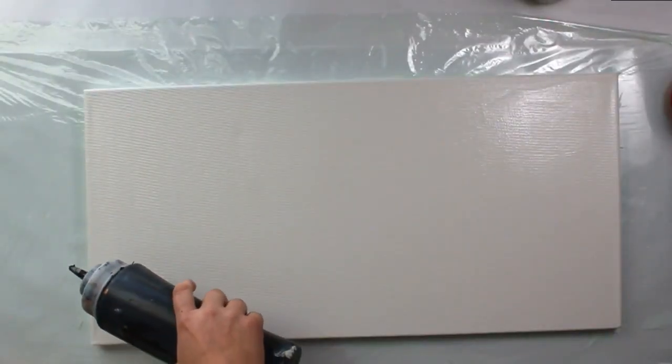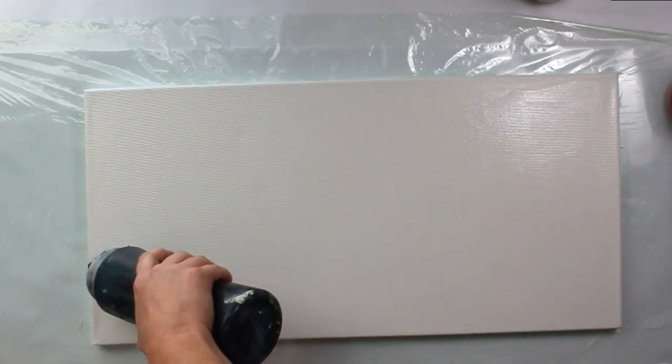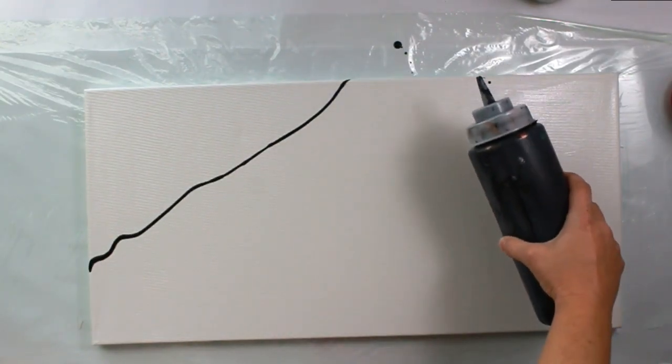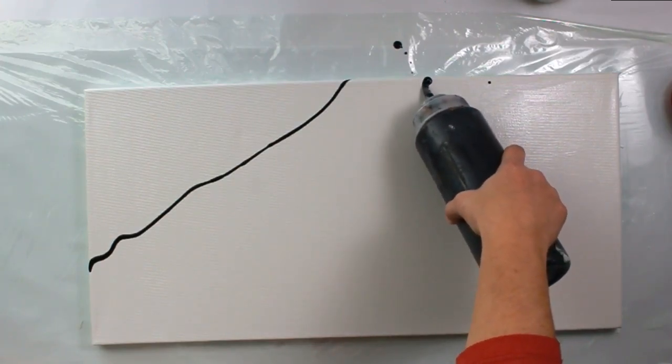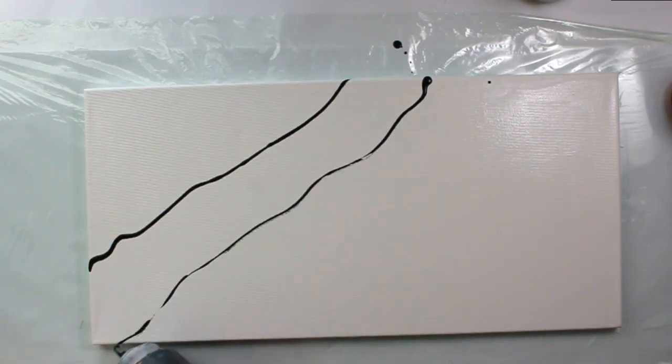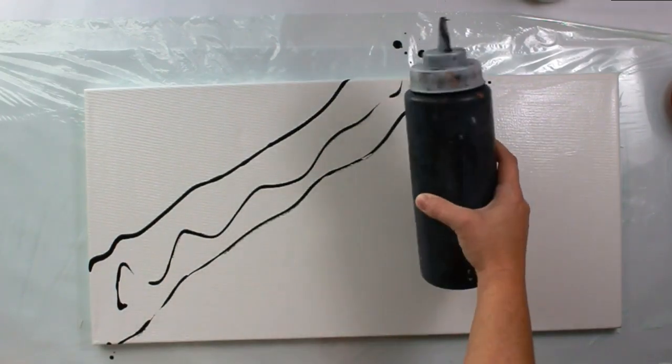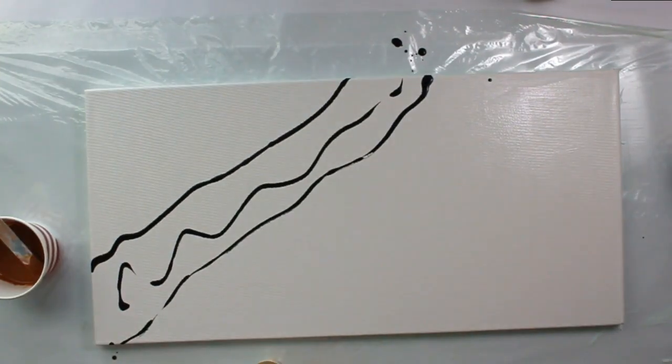Hey guys, it's Heather with Create Again. In this video I'm creating a sloth. I'll be using a few different type techniques which will be a swipe and injection style, and they're all controlled. Thanks for watching.